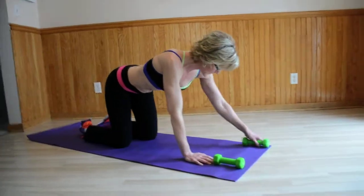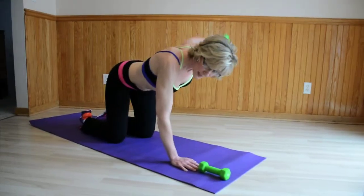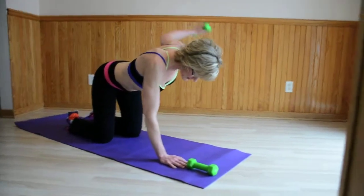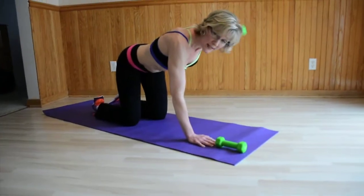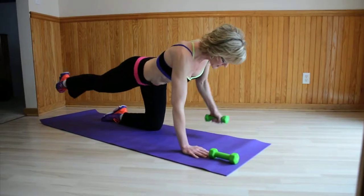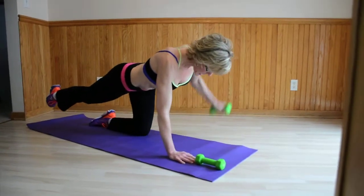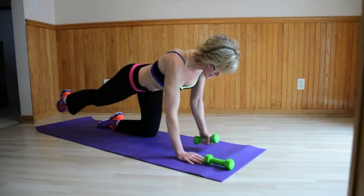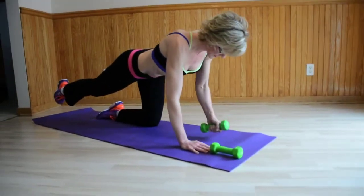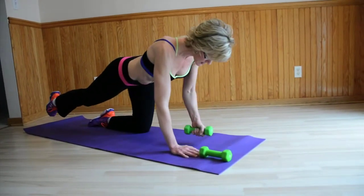Switching sides — switching out to the other side. Hips are square, just slightly bending my right elbow. Exhale to the lift. A little bit more challenging now — extend my right leg out. Keep the hips square. Working through the abdomen, upper back, rear delts. Exhale on the lift. Four, three, two, and one.